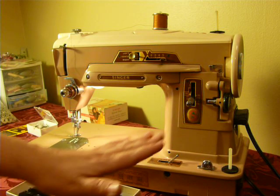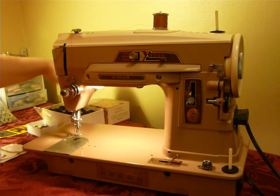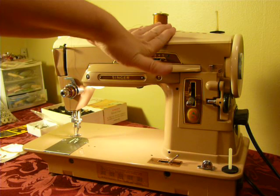You can find all 22 cams if you look, but I don't have all 22. You get 12, all of them different, plus the zigzag, so you get 13 cams.